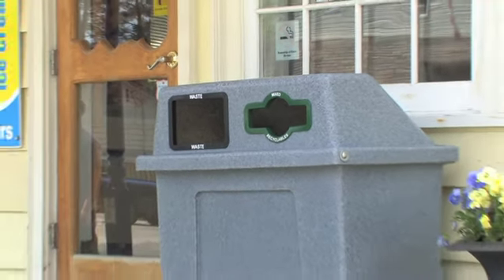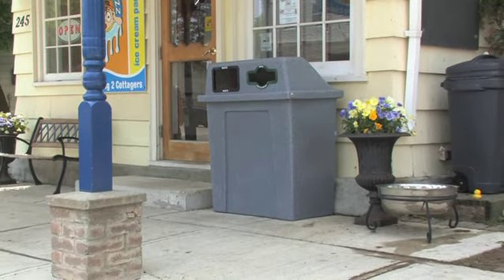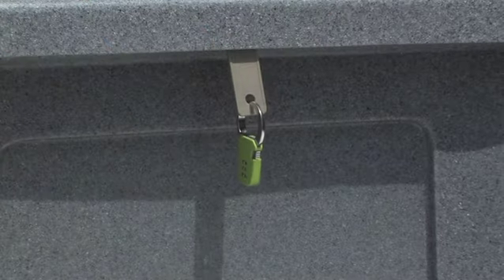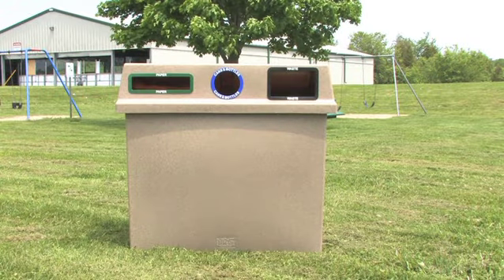The smooth and sleek design has rounded corners to maximize safety for pedestrian traffic. The lockable lid helps protect against vandalism and tampering. The units are stable — their bottom-heavy design helps prevent tipping. Optional soft or hard ground mounting kits are available to make sure they stay in place.